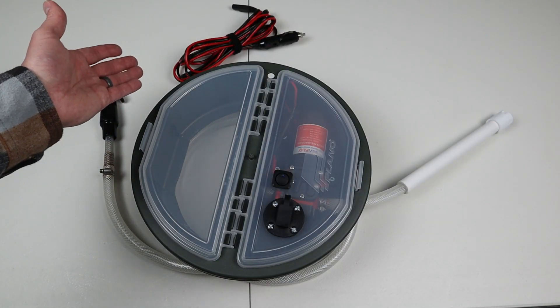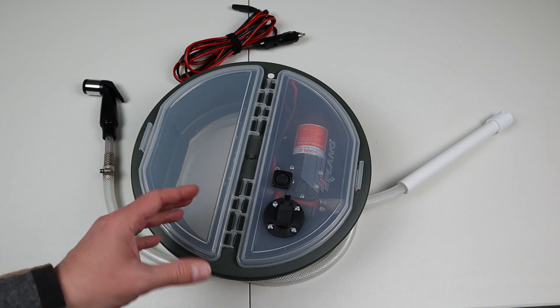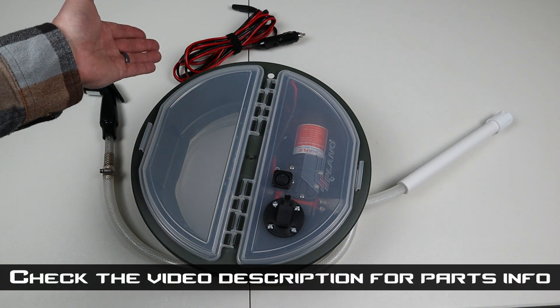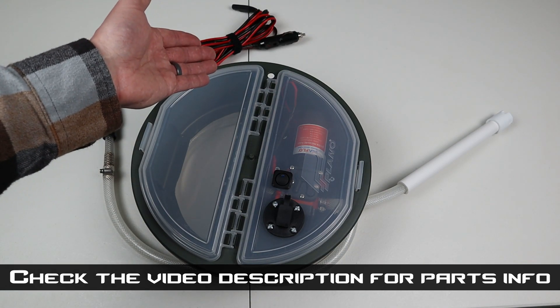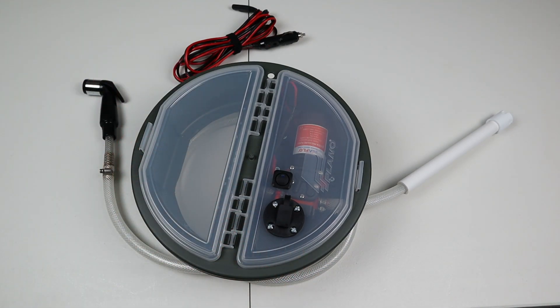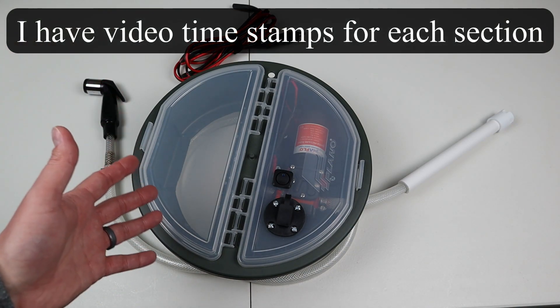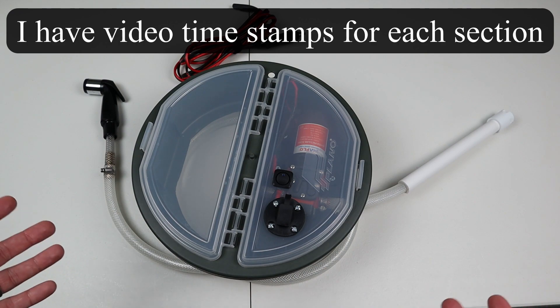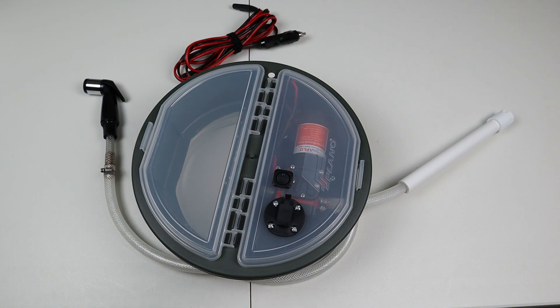The last thing to talk about is powering it. This runs off an external battery because there isn't room in here for a battery to be stored. You'll need this external extension cord with an SAE plug on one side and a 12-volt socket on the other — just plug the SAE in here and plug it into your 12-volt source and it's powered and good to go. That about does it for the introduction and overview. The next section goes into how to build it — it's an extensive guide covering every single step, including tools and supplies you'll need.